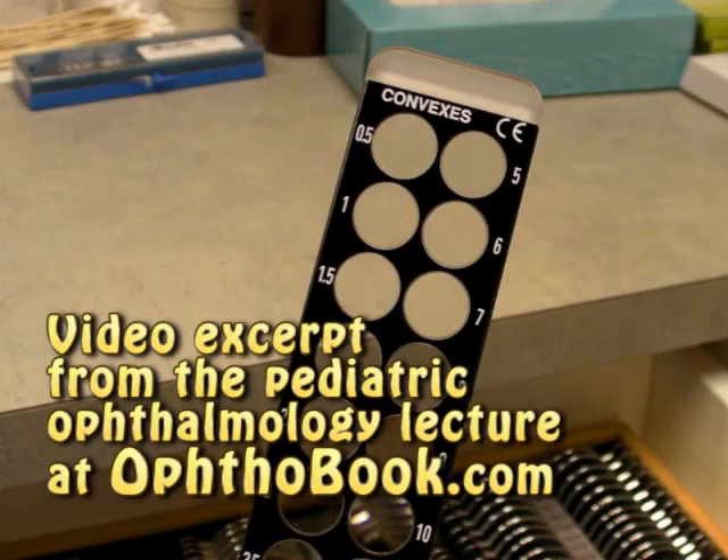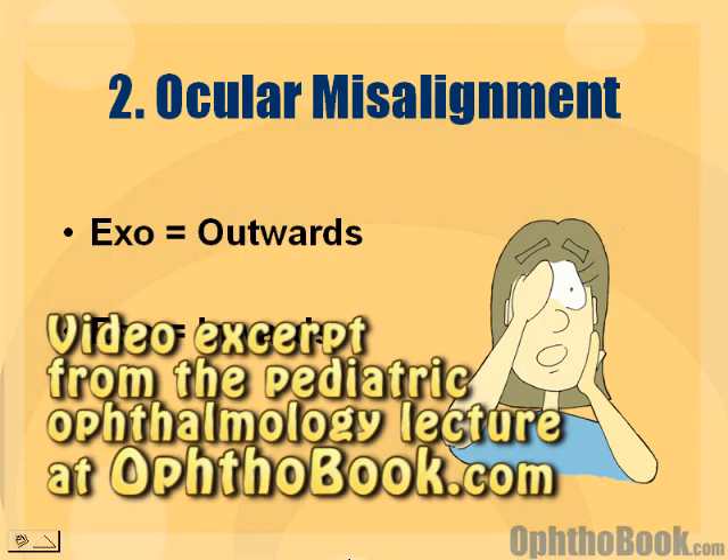Retinoscopy — an incredibly difficult skill to pick up, but very useful in both pediatrics and with adults.